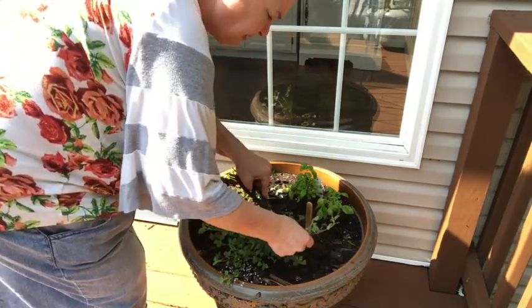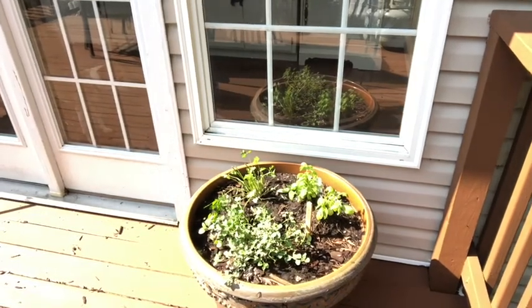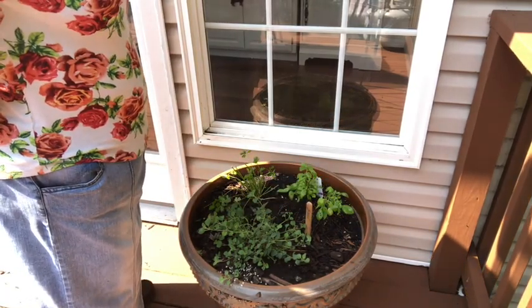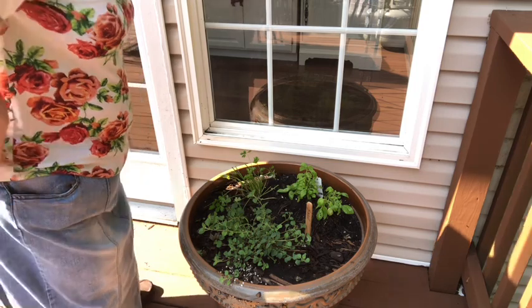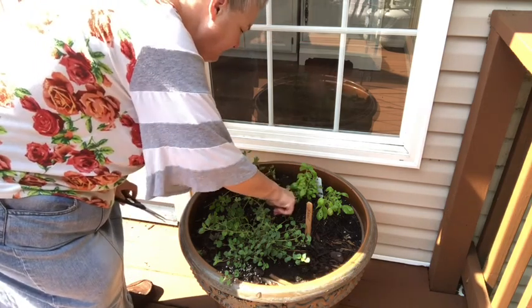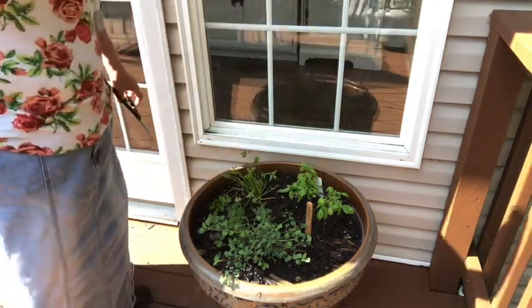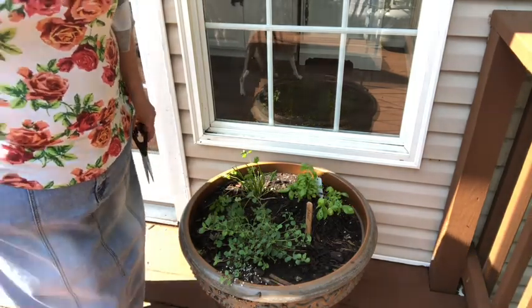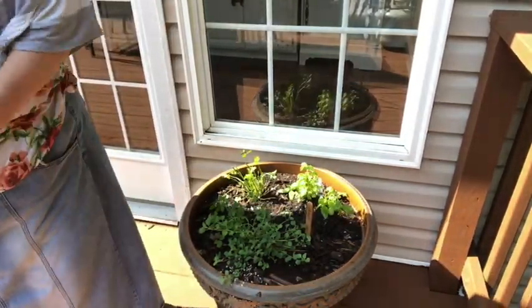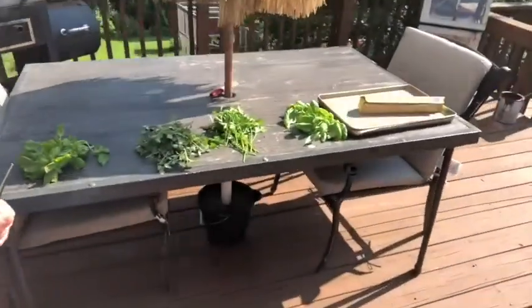What are you guys doing this summer? We're not going to be taking much of a vacation. We might do a day trip or two here and there. We had to take off about a month ago for a little family thing. The rain has gotten a lot of dirt out of this planter and I'm probably going to have to fill it in pretty soon. But I've harvested all these — here are the results of that harvest.